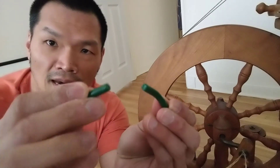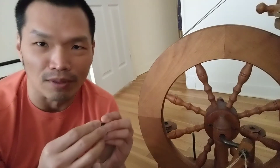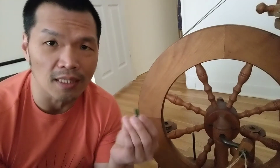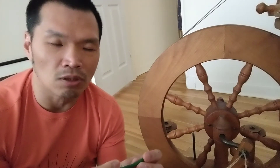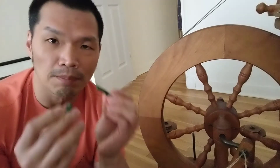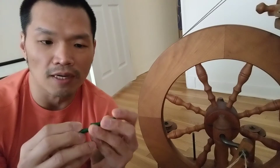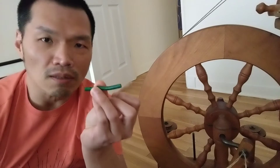The person selling it felt terrible about breaking it, but I said that's okay — it's an easy fix. I went online to look for a replacement piece and found that Ashford has one for about nine dollars.